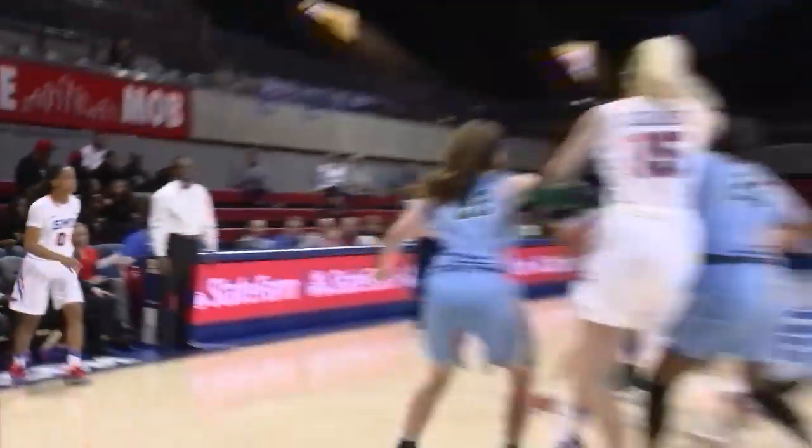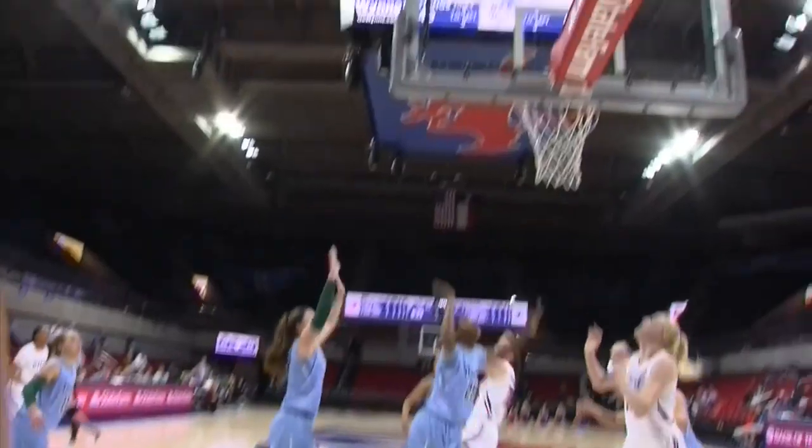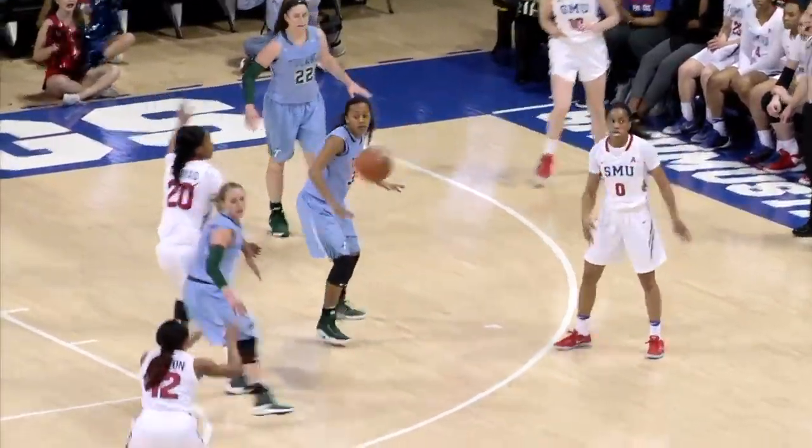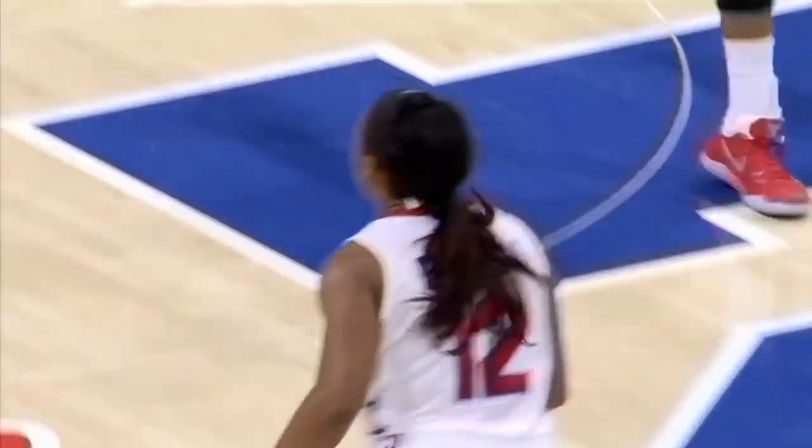6.4 here on the game clock. Third quarter action. Inbound, Frohling on the elbow, puts it on the floor one time. Off balance, shot with the left hand — it's good. A leaner as she switched hands, almost fell down. Right wing, Perry against the zone defense. Bolton for three, straight on, good. You needed that one — down 12, it gets it down to nine.